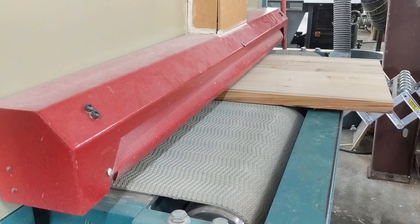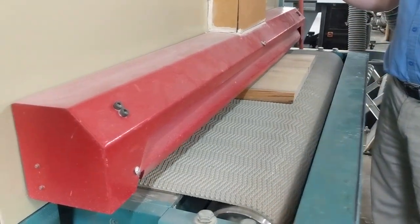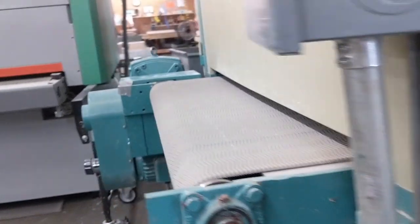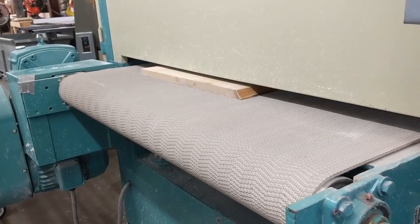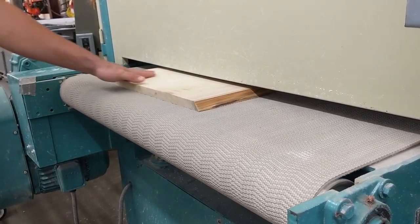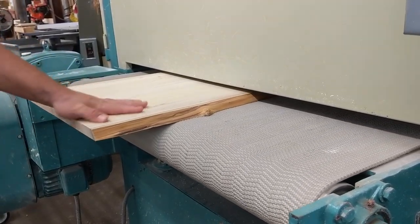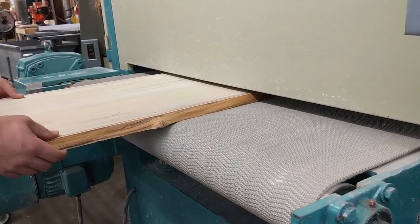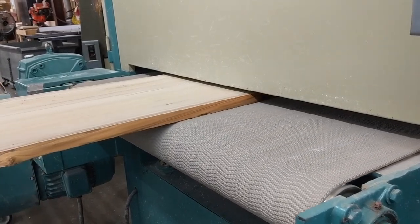We used the battery trick again to hold it down in the middle so it didn't pop off the board. This machine is the wide belt sander — it has a belt on the bottom and big sanding heads that run along the top of the board, giving you a perfectly flat finish out the other side. We ran the countertop through this same machine to get a really clean finish before putting all the epoxy on.